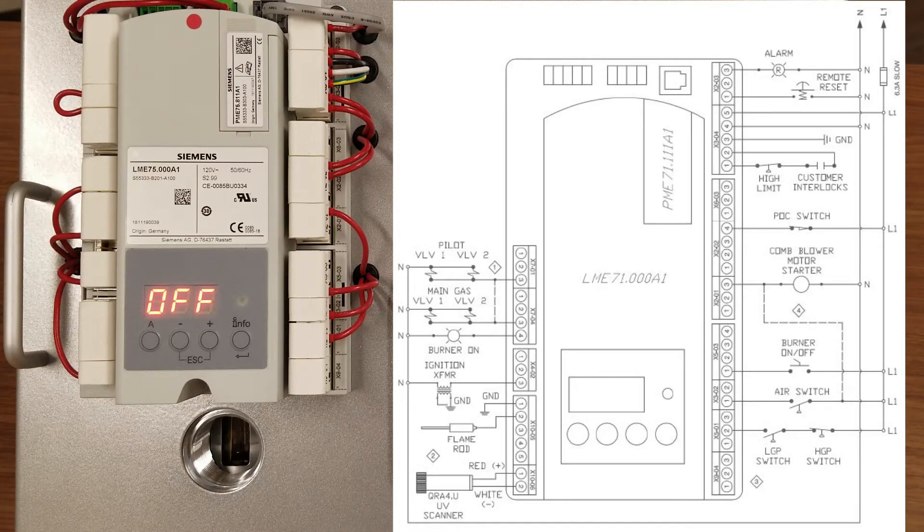Remote reset is built into this unit. There are certain models that can conduct valve proving if that is required for your application.